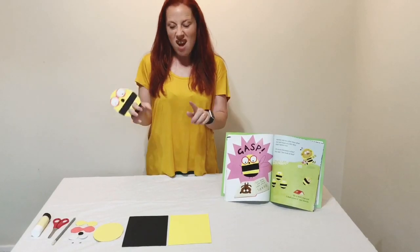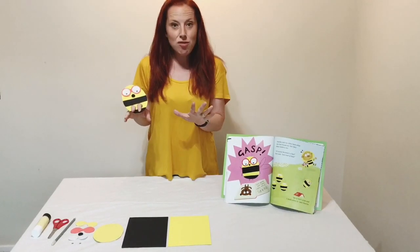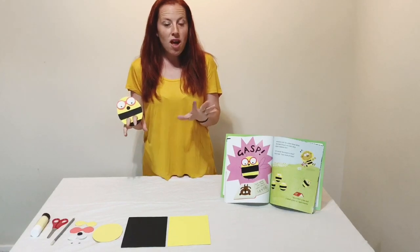Hi, I'm Catherine. I'm going to show you how to make your very own Amelia. She's the rather clever bee from the book, The Bumble Bear.